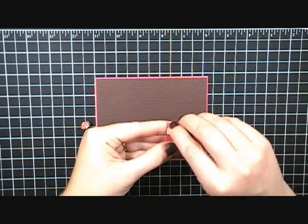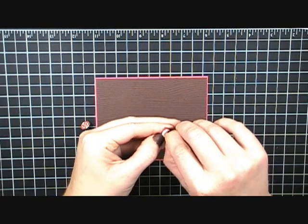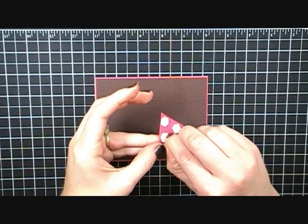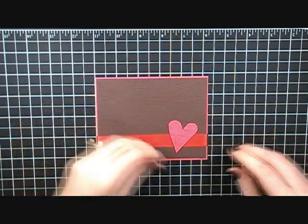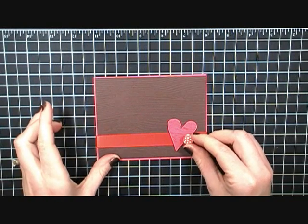I have my heart all cut out and I went ahead and put my dimensional adhesive on the back to save some time. I'll just peel these off — come on now — and then I'm going to put this kind of at an angle right here, so that it overlaps slightly.